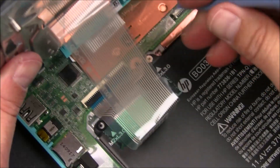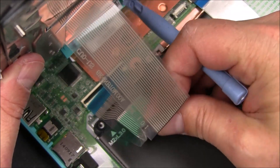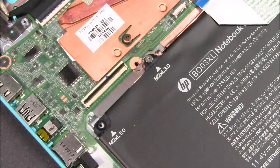Now you're going to disconnect the keyboard cable from the motherboard. Lift up the little black plastic tab and pull the ribbon cable straight out. Be careful not to rip it. You're now able to remove the palm rest assembly from the rest of the unit.